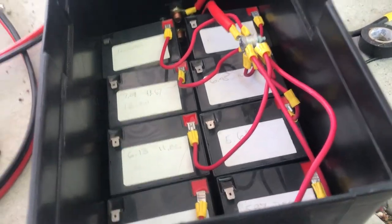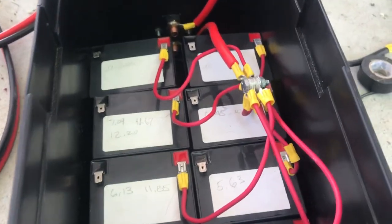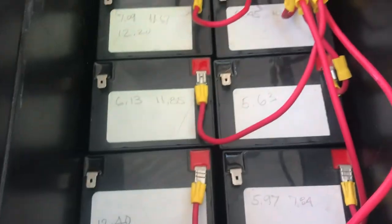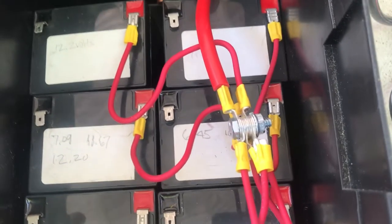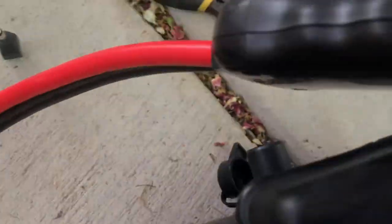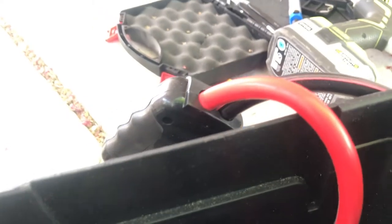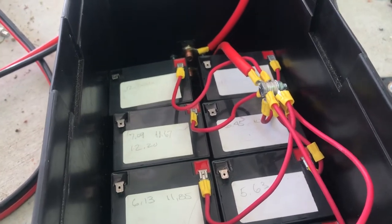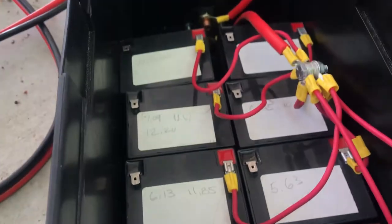Next step: wire the batteries in parallel. I'm halfway through — all the red positive wires are going to the hot side and coming back to a single terminal. That terminal leads out to the shutoff switch, which is currently off, and then out to the load. I'm going to put on cloth gloves now to wire the negative side — I'd rather not get a shock; it creates a bit more resistance between me and completing a circuit.